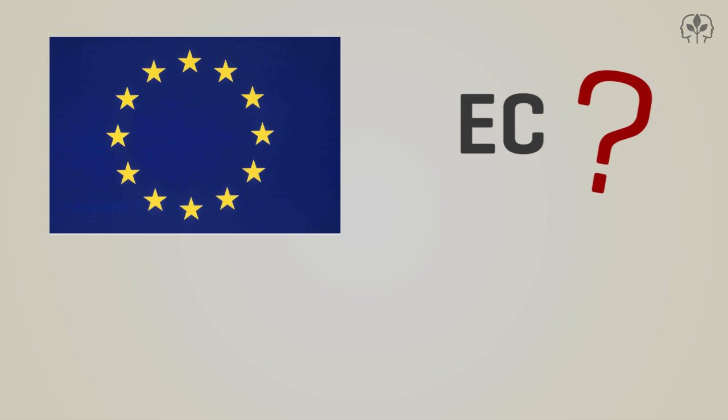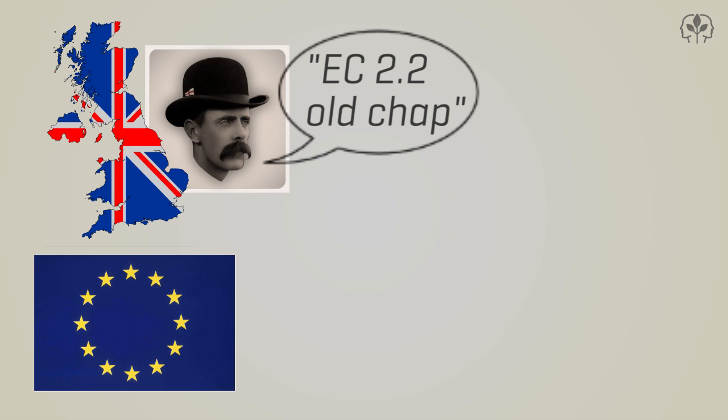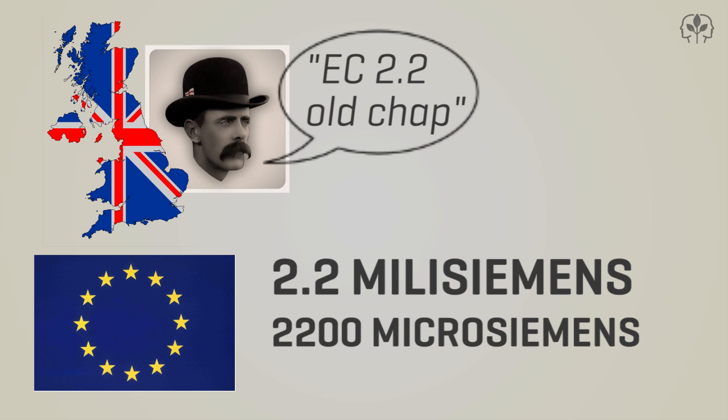Growers in Europe tend to use EC as their scale for measuring nutrient concentration, even though they're really measuring electrical conductance. A grower in Great Britain might say they run their nutrients at EC 2.2. What they mean is 2.2 millisiemens, or 2,200 microsiemens.